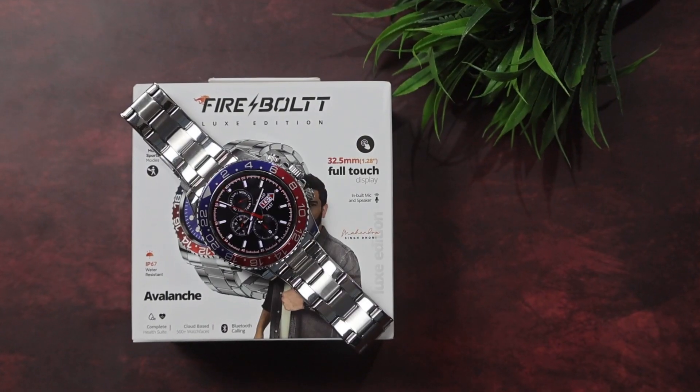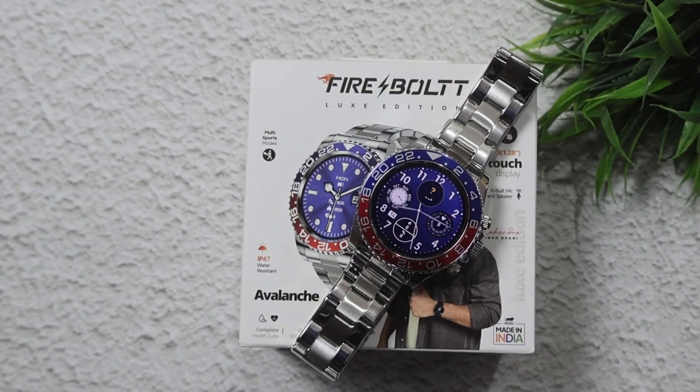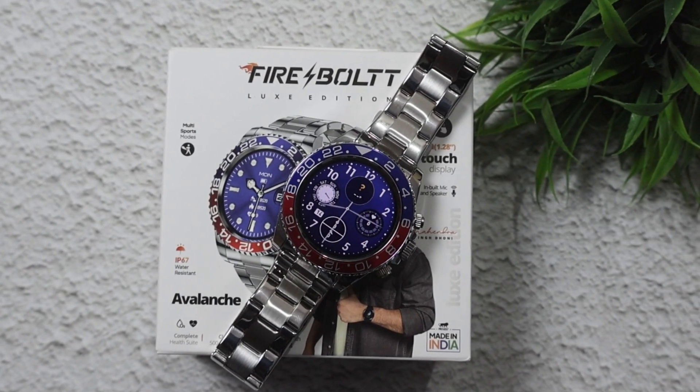The whole smartwatch is IP67 rated, so it is water resistant. For battery, I used this watch for a long time — around 5 to 6 days of regular use. However, if you use Bluetooth calling heavily, the battery comes down to about 2 days.